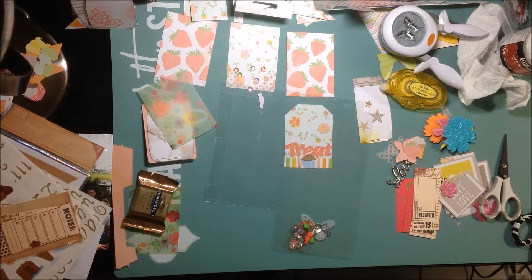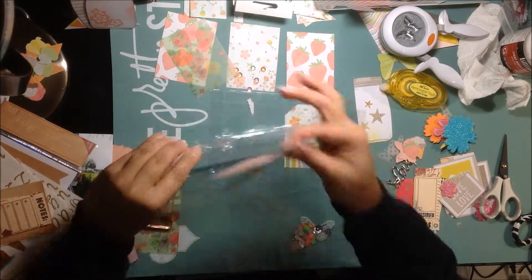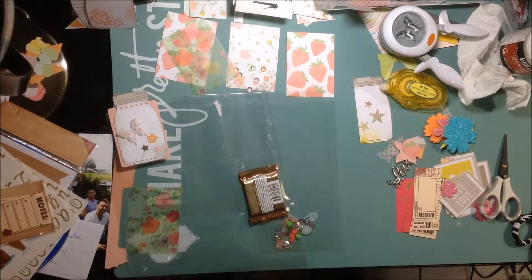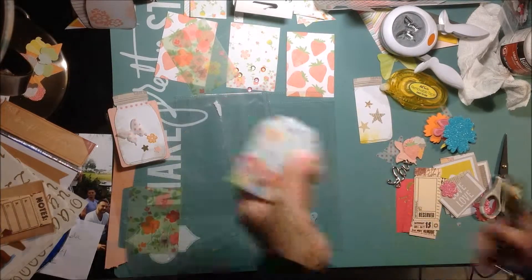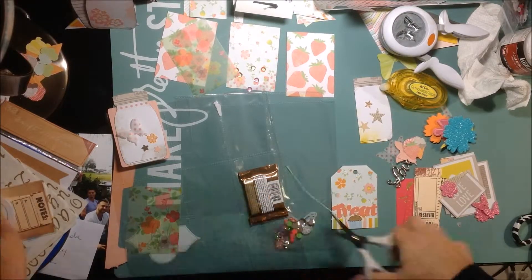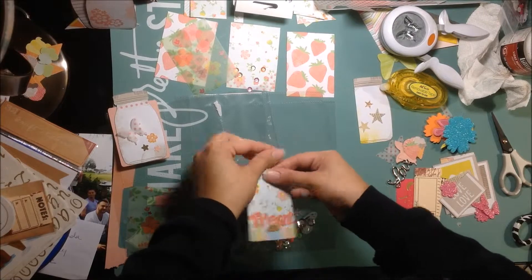I put my Weir Memory Keepers fuse tool - I plugged it in, so it's getting hot at the moment. I'll stop the video and come back. I'll have my mat and everything ready to go so I can use the fuse tool on that, because I don't like to do it on this Heidi Swapp mat.